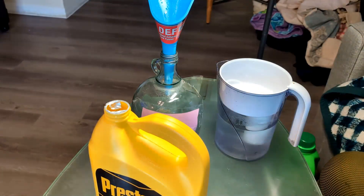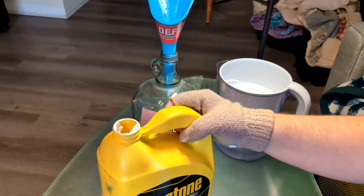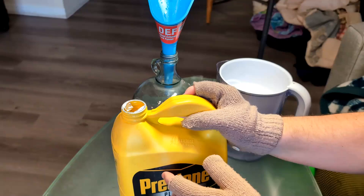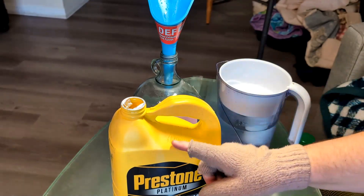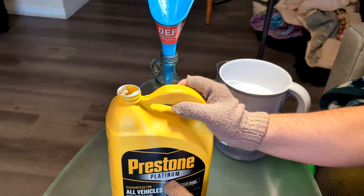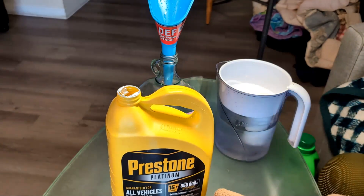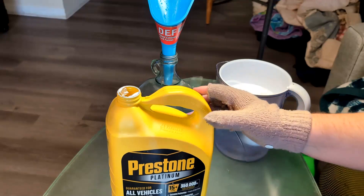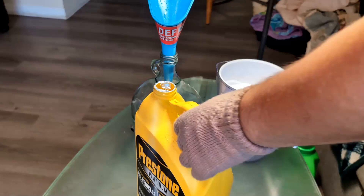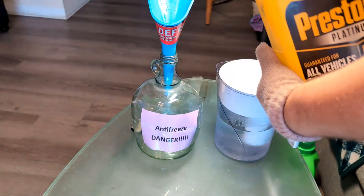It's best to do this in a garage or open area. What we're going to do is empty this antifreeze out to where I'm at about 50% antifreeze in my original container. I'm going to do it visibly by eye — just looking at it — and dump half the bottle into the donor bottle.